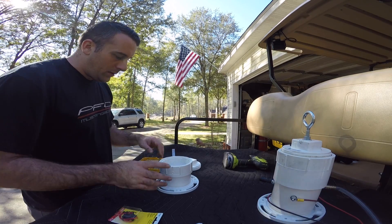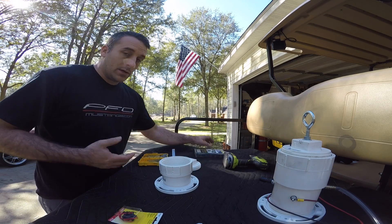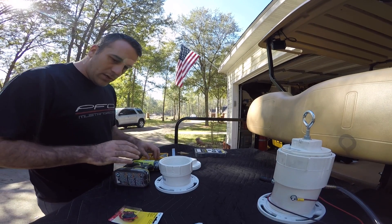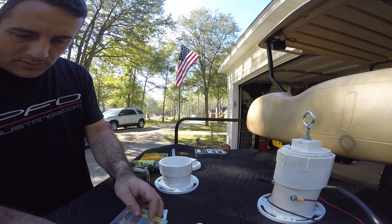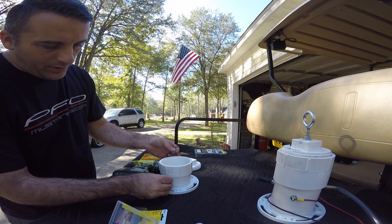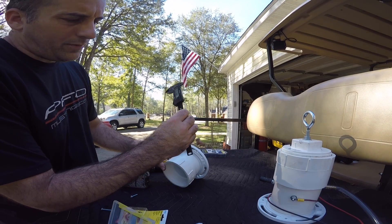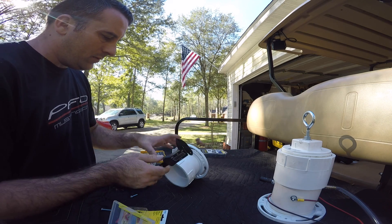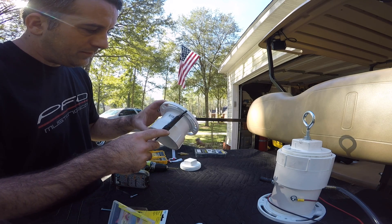You're going to hear a lot of noise in the background — that's just everybody still trying to clean up from this hurricane, so sorry about that. This is just a little pack of bolts that I got from Lowe's. All I'm going to do is just come in with two of these and thread them in through the side and we should be good to go.